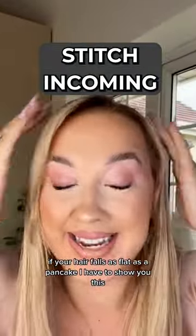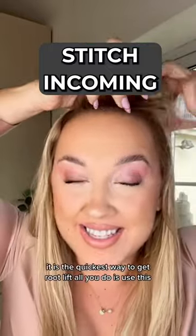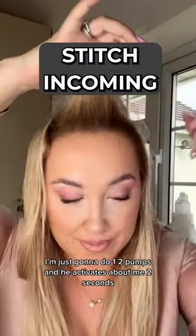If your hair falls as flat as a pancake, I have to show you this. I've loved this for years. It is the quickest way to get root lift. It's going to do one, two pumps.